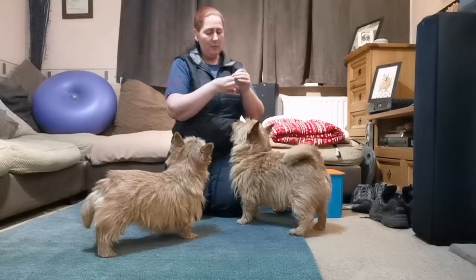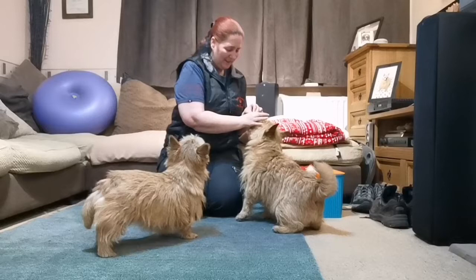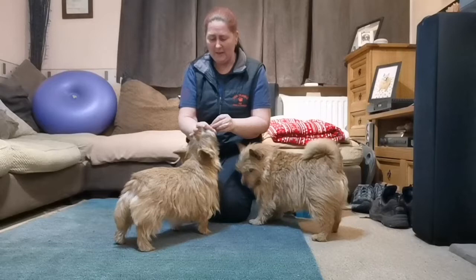The more of that you do, the more accurate they'll get, and then you can take the treat further and further away. This is actually a really good way to introduce your dog to muzzle training later on, so they start getting used to putting their nose in something.